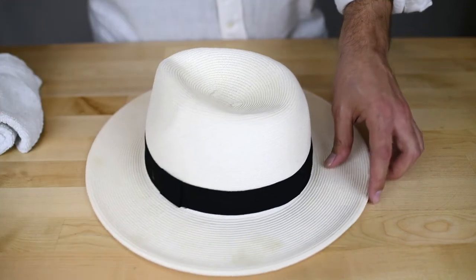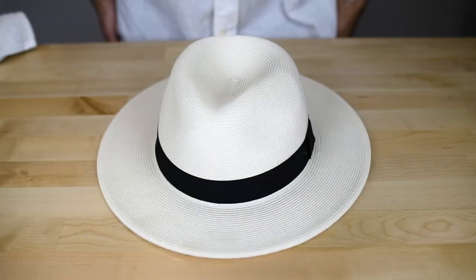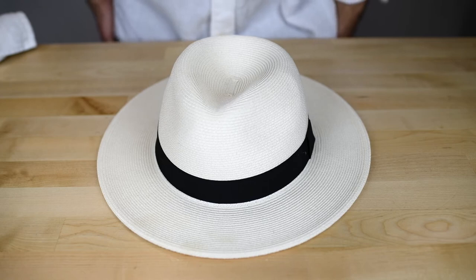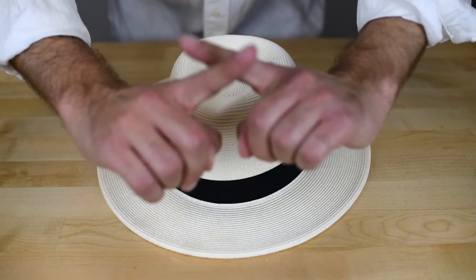When you're done spot cleaning your hat, you're gonna want to leave it out under the sun to dry. Do not put it in the dryer because it will shrink your hat.